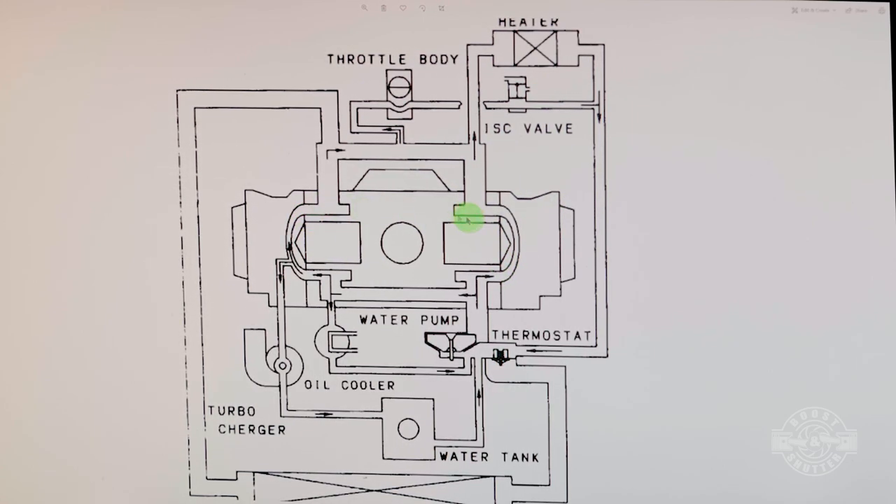The parts of the diagram that matter are actually accurate. This is our engine — between these two lines in the center is our block, and right here you have one head and another head on the other side. Cylinders one and three are on one side, cylinders four and two on the other. Your water pump is right here, pumping coolant through the block and onto the heads.